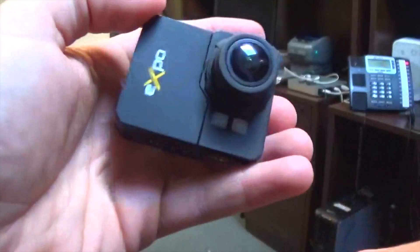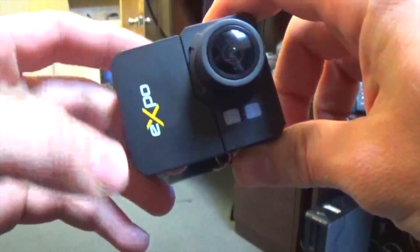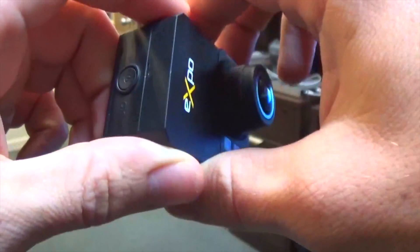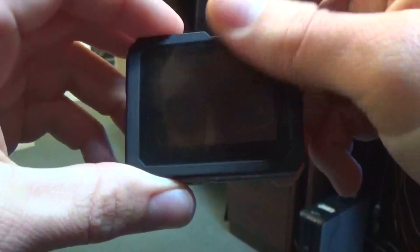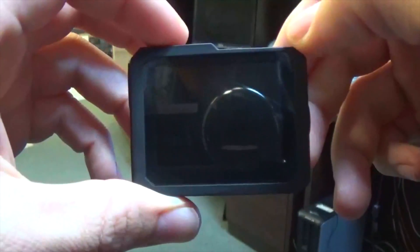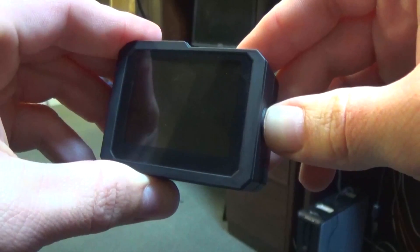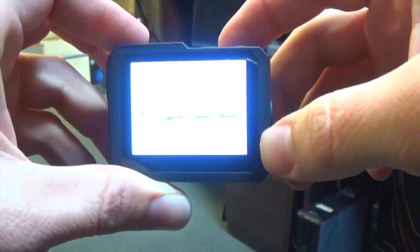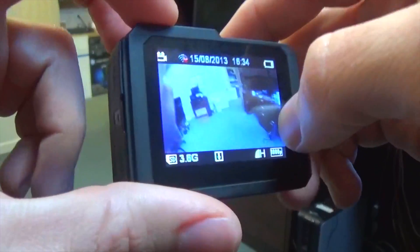Ryan here at Pile Audio. Today I'm going to be talking about our new Pile Expo action camera. As you can see, the camera is small and sleek, and what makes it different than the GoPro would be its built-in LCD screen. I'm holding down the power button, it's going to power this up, and right away you can see the view from the wide-angled lens.